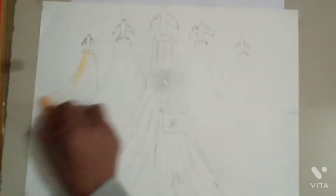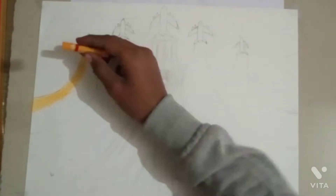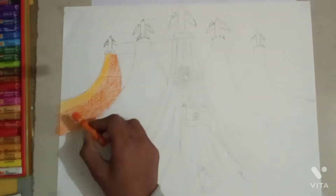Hey guys, I'm going to make a drawing on January 20th, so you enjoy the drawing. Happy Independence Day!